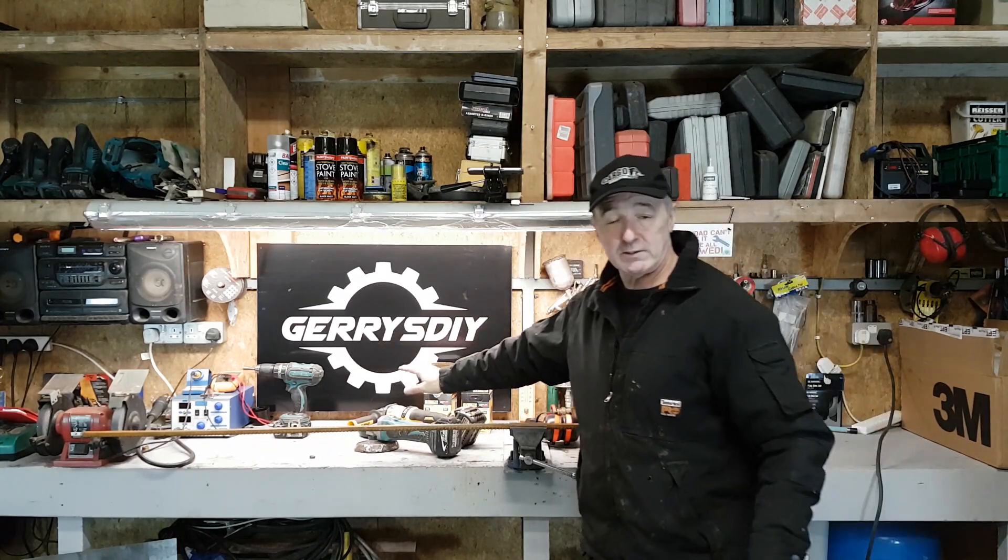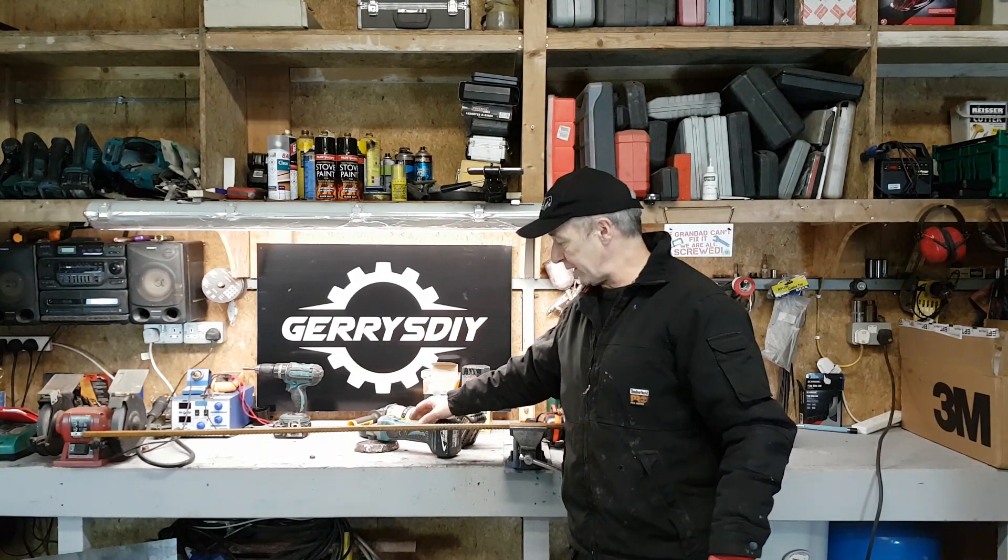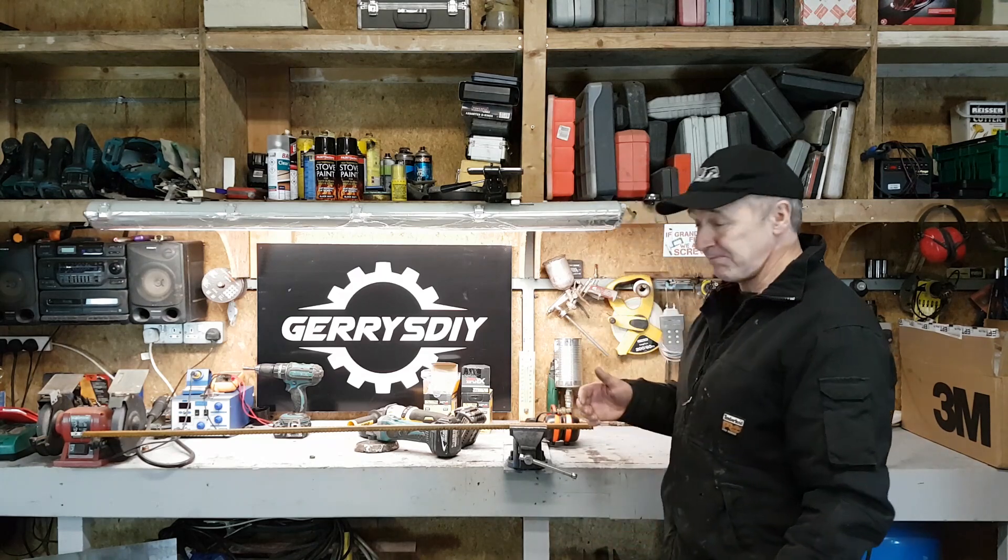The Makita — a new version of that, 18 volt brushless — is somewhere around 230 to 240 euro. And the AEG, I've had it so long I couldn't tell you the price, but it's plugged in and very powerful, obviously not portable.